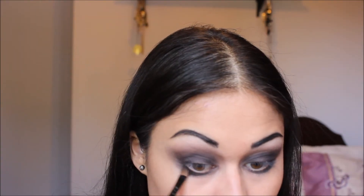Take a black eyeliner and draw a thick line on your bottom lid. Use a smudging tool — I'm going to smudge this out. Then take a little bit more of your black eyeshadow and put that on top of your eyeliner, leading it back into your eyeshadow up here.